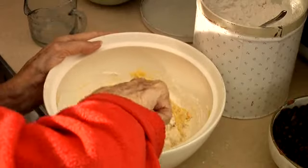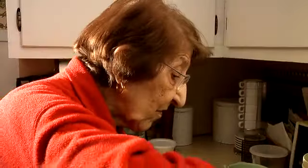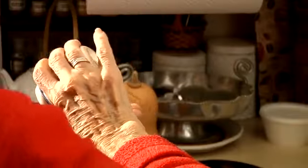Mix it until you don't see any flour — it's all incorporated. To make it like a dough, I think it needs more flour. Put in a pinch of salt, and then I'm going to make it like a dough.